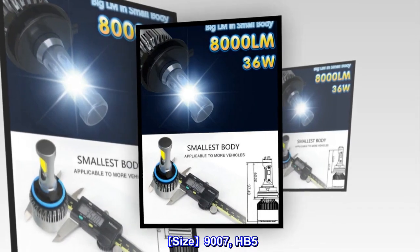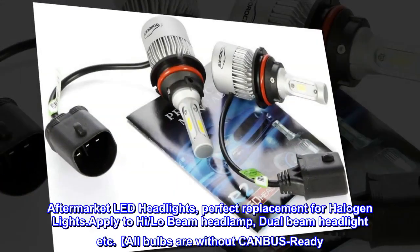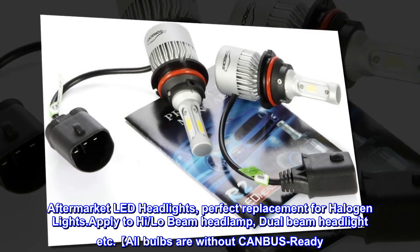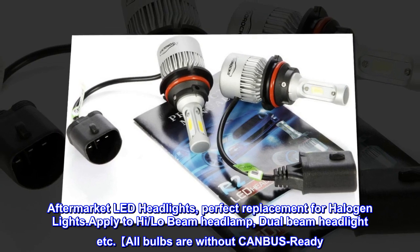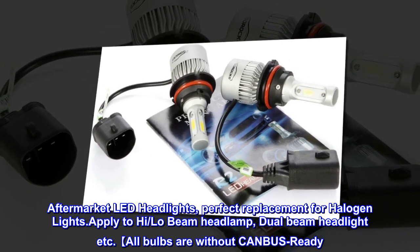Size 9007, HB5. Aftermarket LED headlights, a perfect replacement for halogen lights. Applies to high beam, low beam headlamp, dual beam headlight, etc. All bulbs are plug-and-play ready.